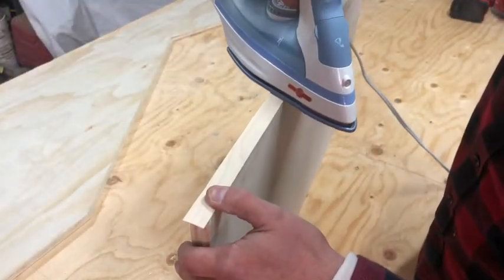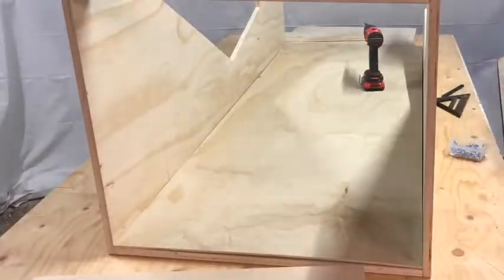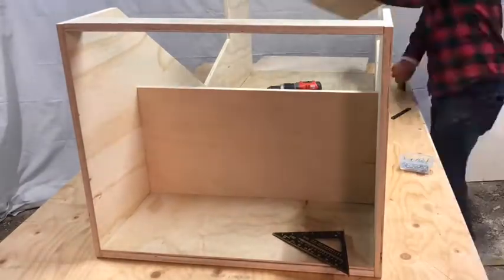After a quick edge banding it's time to put it all together. I'm using pocket holes to assemble the pieces, but you can always face nail or face screw through the side of the plywood — just remember you'll have to cover up these holes prior to finishing.